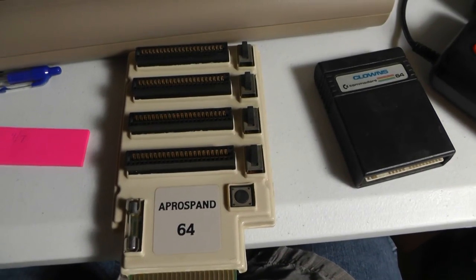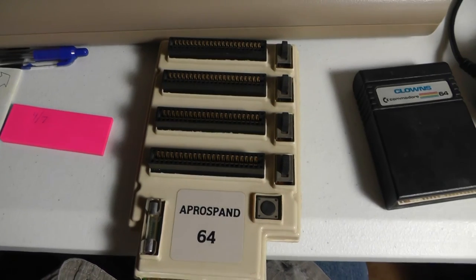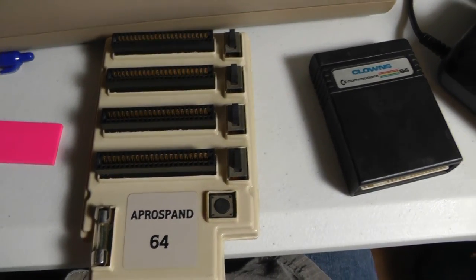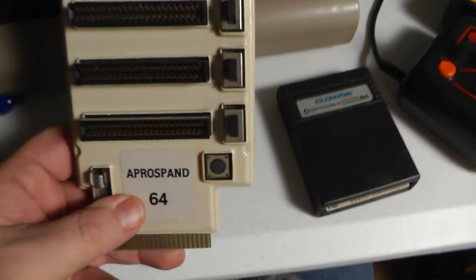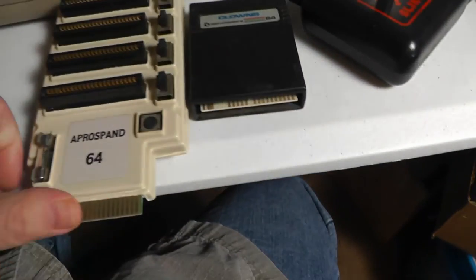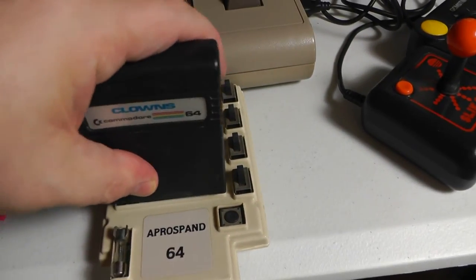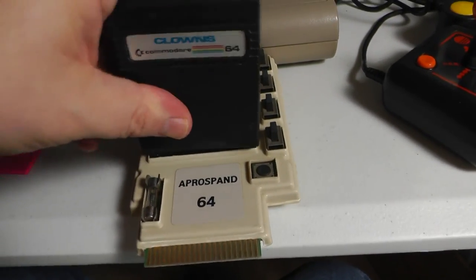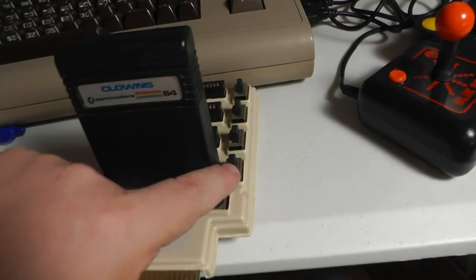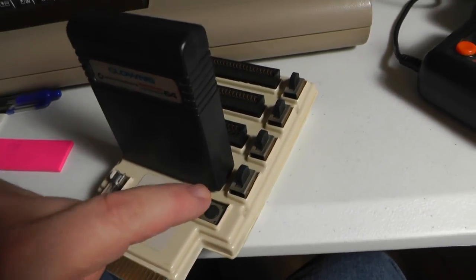This is Part 2 — I showed you how to dump a cartridge with the cartridge cracker, and now I want to show you a way I like to do it with just an expansion board. We're going to plug this in the back, plug that in, and these switches decide which cartridge port you use. There's also a reset switch.